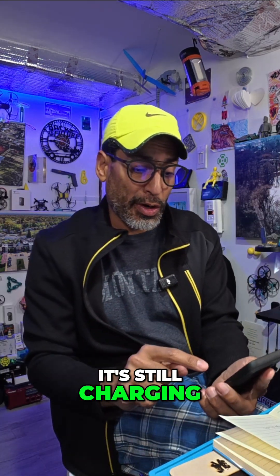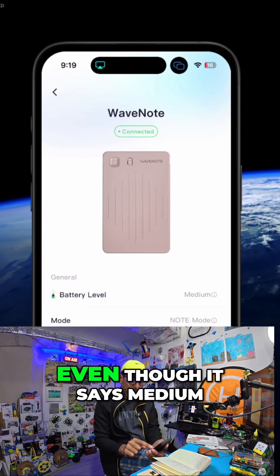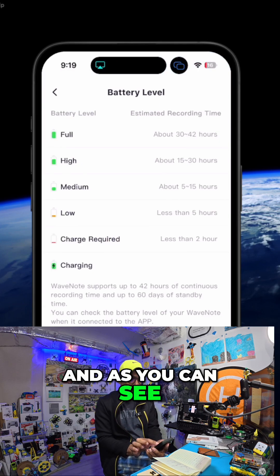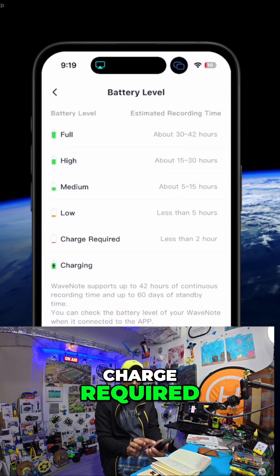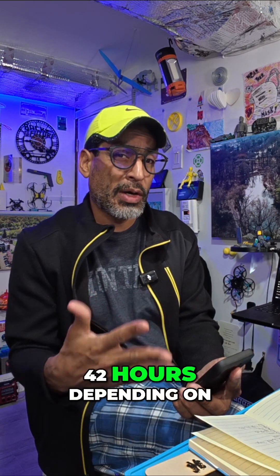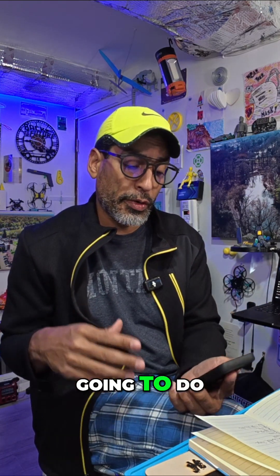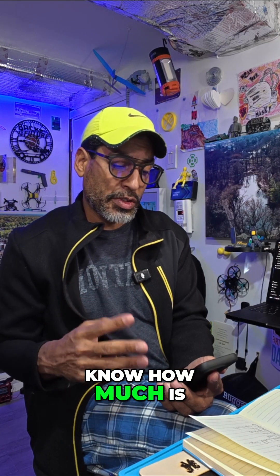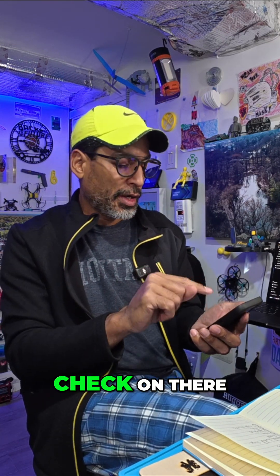As you can see it's still charging, but if we click on the battery — even though it says medium — click on that little info button and as you can see it's charging. Charge required: less than two hours left. If it's in the red, less than five hours; five to 15; 15 to 30; and you'll get a maximum of 30 to 42 hours depending on how much recording you're going to do. Always keep that charger handy because you just never know how much is left until you actually check.